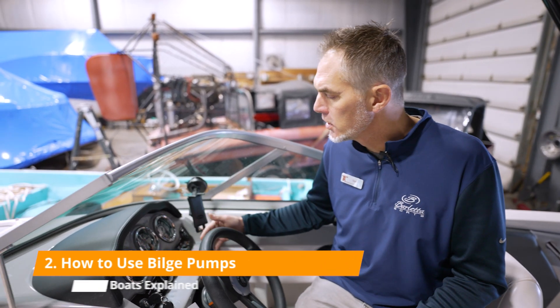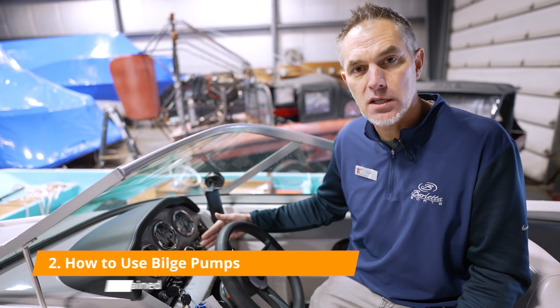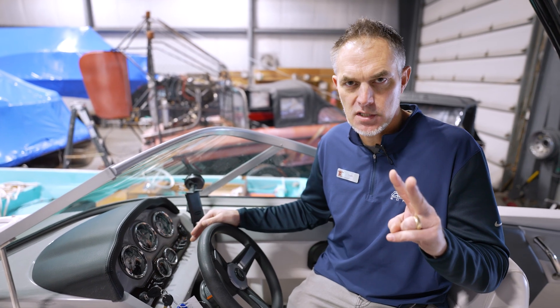On your boat you're going to have a switch on the dash that says bilge, and sometimes it will say auto and manual. Most bilge pumps today have two switches — one that you manually turn on from the dash by flicking a switch, which runs the bilge pump and pulls any moisture or liquid out of the bottom of the boat and pumps it overboard through a tube. It also likely has an automatic switch wired directly to the battery, so that when the water level reaches a certain point — like your sump pump at home — it turns the pump on and extracts the water, then turns itself off.